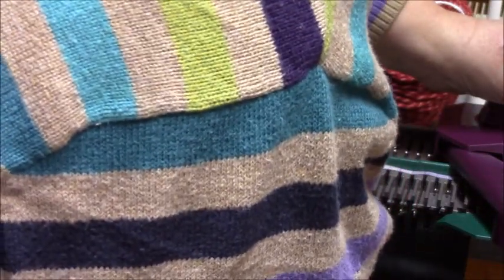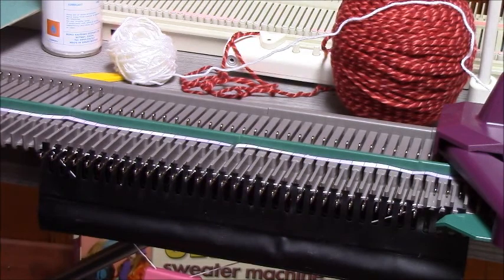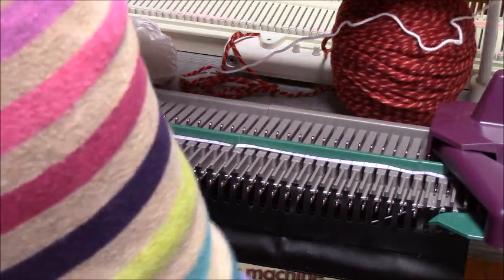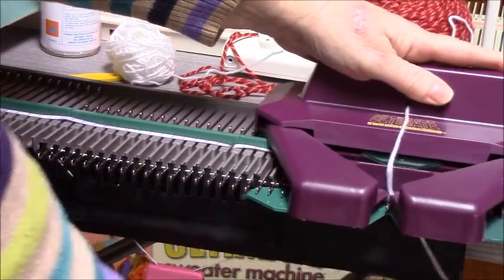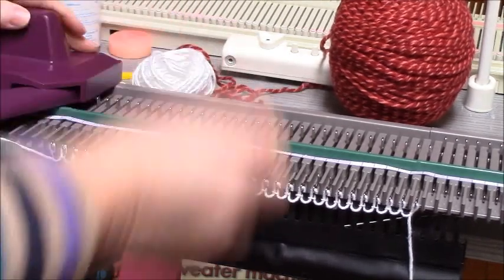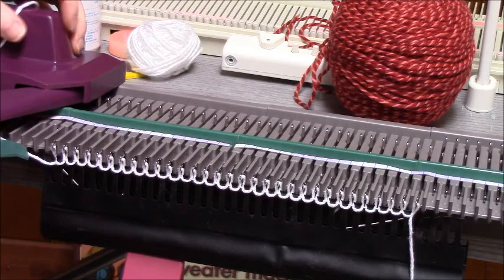I'm going to put my yarn in. I don't know why there's tape under that carriage — weird. Thread. Put the yarn in and slowly bring the carriage across. I'm using a yarn called Desmonte Cotton for my waist yarn.